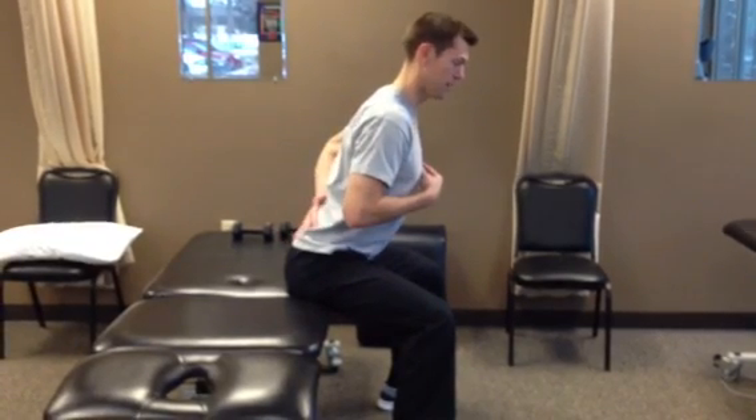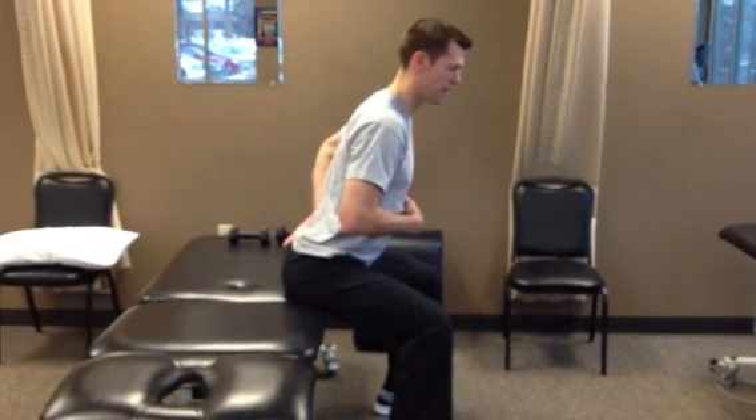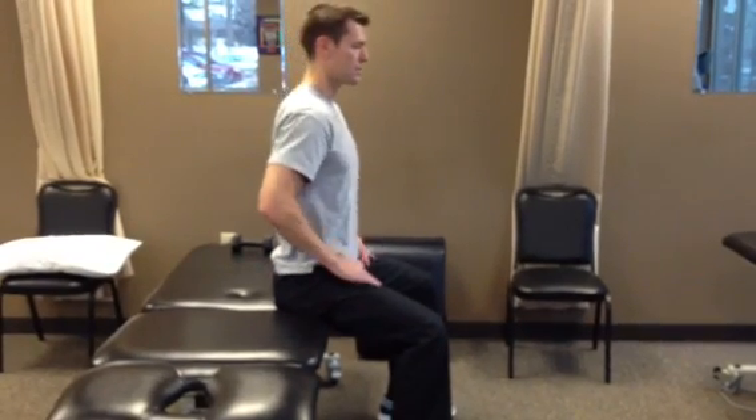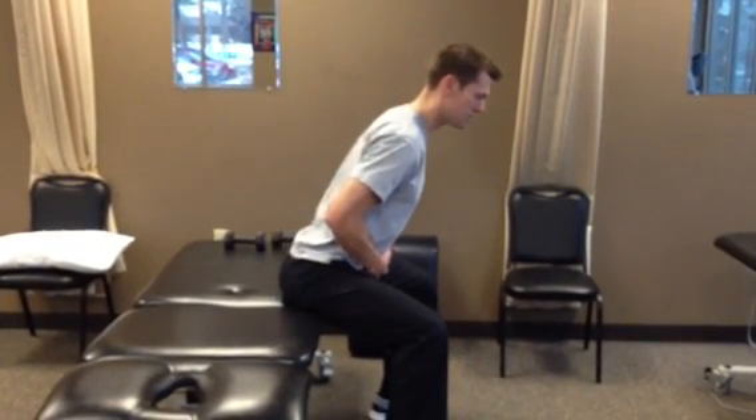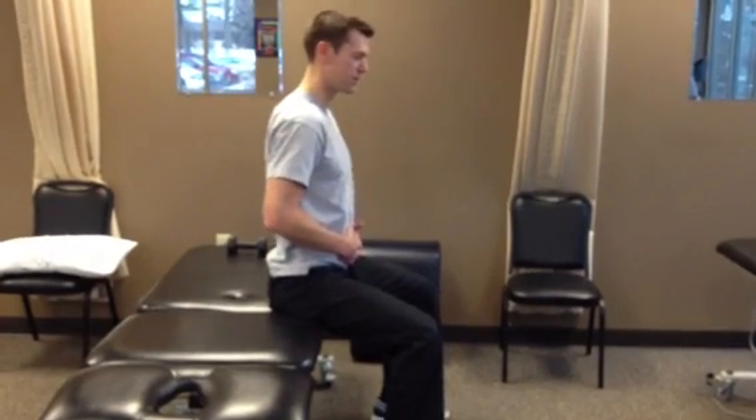Stick your chest out a little bit and your back muscles should engage and you should be straight through your back. Initially it's just going forward and back to get used to this position. You don't need to go much further forward than that.